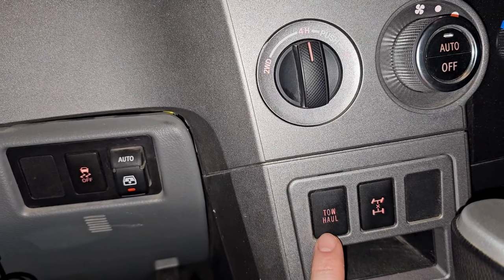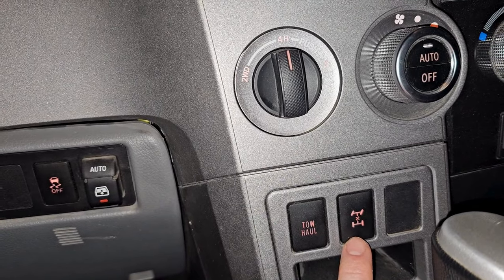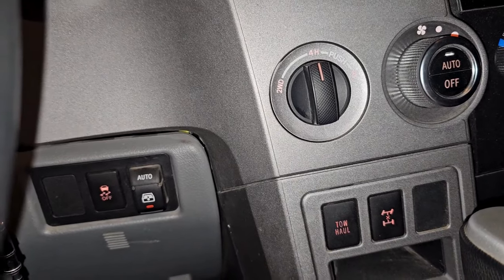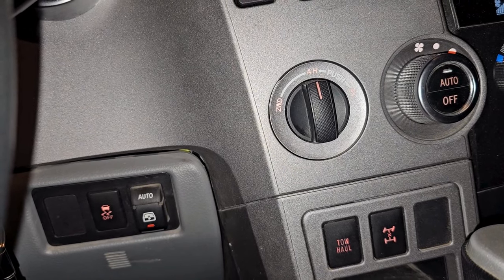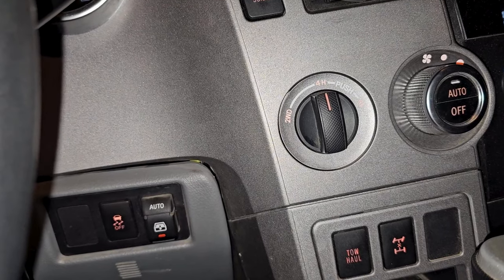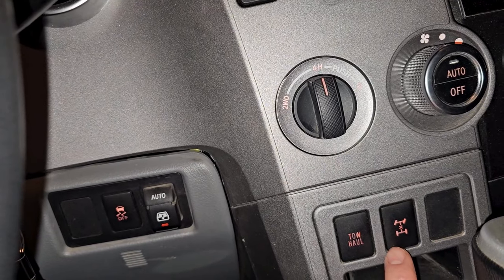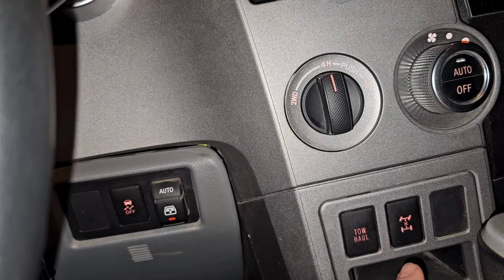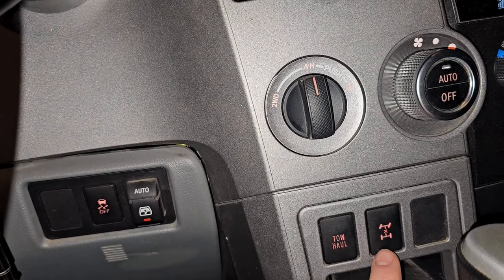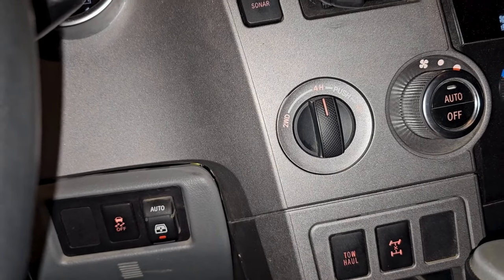That adjusts your engine and transmission shift points. Then there's center diff lock: if it's really snowy or icy and you think you'll have some wheel spin, press that — under 80 km/h it locks your center diff so at least one front and one rear wheel spin at the same speed all the time, even around corners. Not ideal on dry pavement, but on slippery highways it prevents that initial slip because your wheels are always spinning at the same speed.